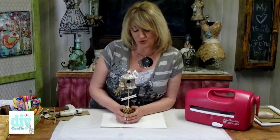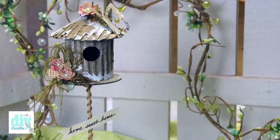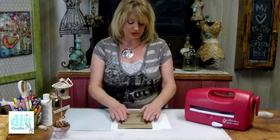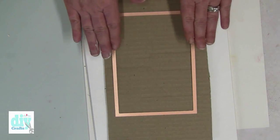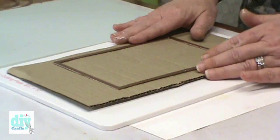Hey DIY crafters, I'm in the studio today celebrating spring with a really fun birdhouse topiary project using recycled cardboard. For the main portion of the birdhouse, I'm going to be using the number seven die, with number one being the smallest, from the five by seven matting basics die template set.